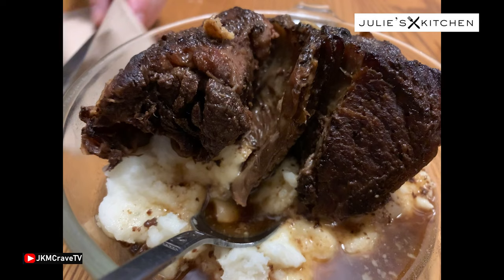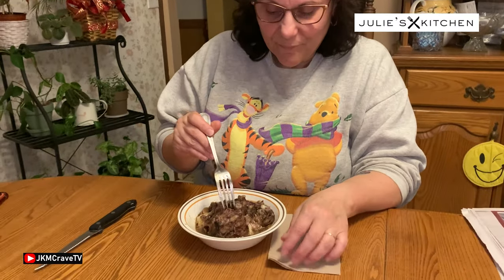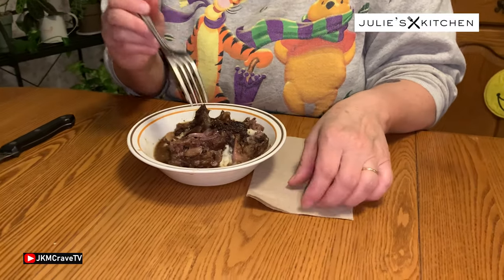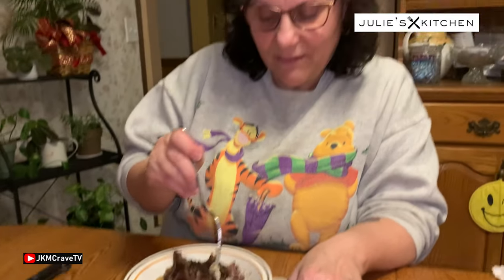All right, so we're gonna make a plate, give these a test, and let you know how they turned out. Well, here we are — we have it all done. I put some over mashed potatoes with the juice in there. I didn't make it really thick, I wanted to keep it natural.